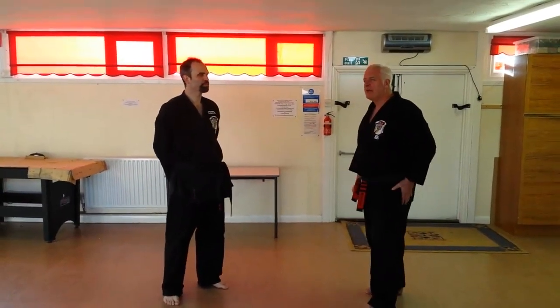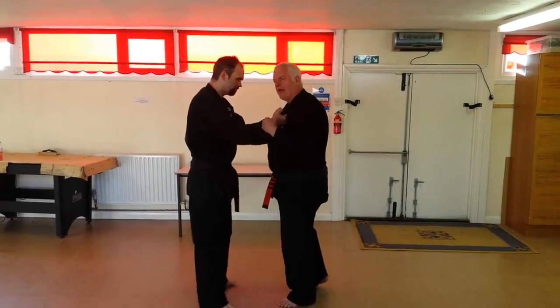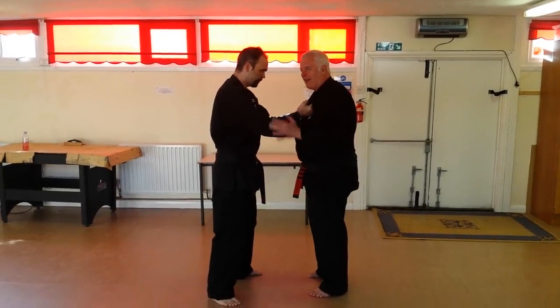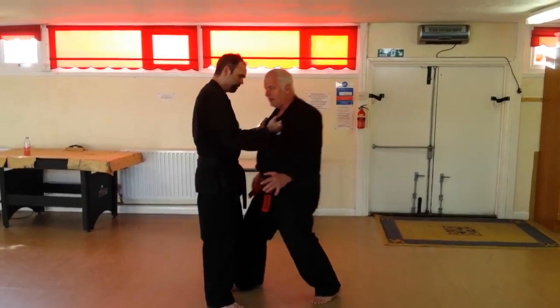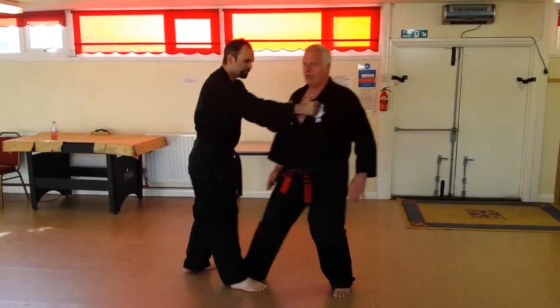Just a couple of points on raking mace. Double lapel grab — as he starts to pull you in, you want to get the correct line of entry. You don't want to step straight in here; you want to be stepping across to 11 o'clock, so you get protection down below.